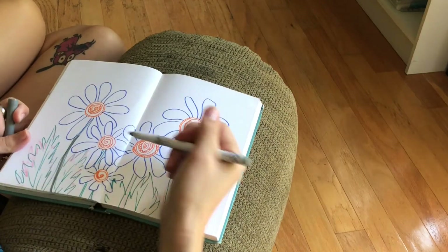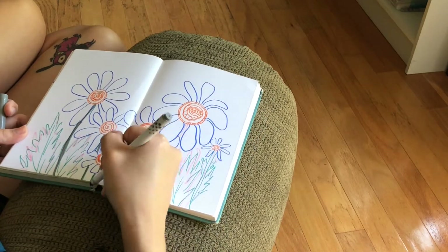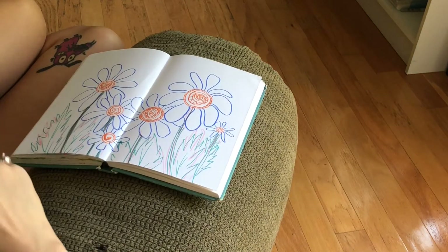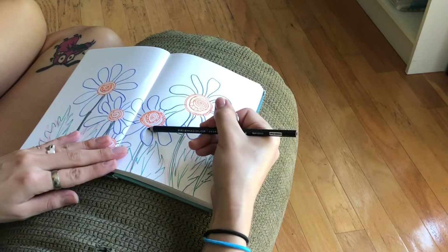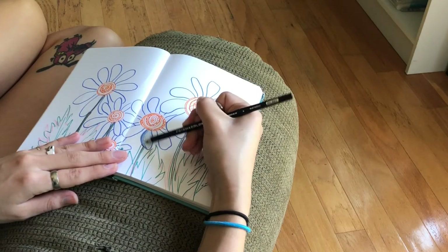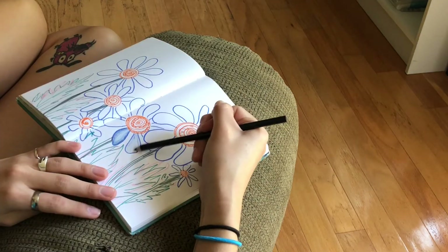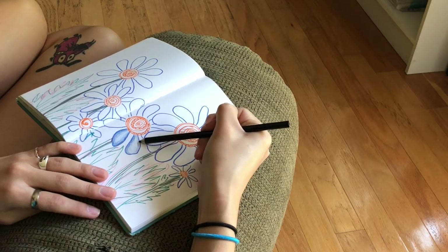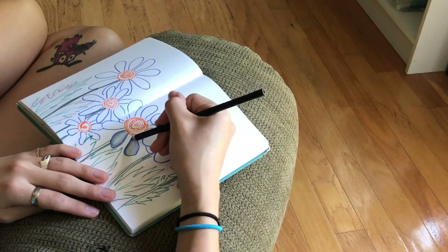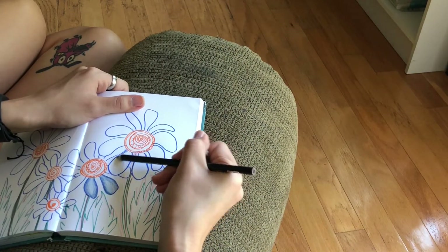Now I begin to add gray to the sides of the stems, just to give a little bit of a shadow effect. Then I start to work on the inside of the lines. I just got Prismacolor pencils recently, so I was really excited to use them to shade and get these petals looking right. They were doing a really good job — I really love how Prismacolor colors are really soft, and I barely have to press down, and it starts to add on layers of color. Those layers blend together really smoothly and nicely.